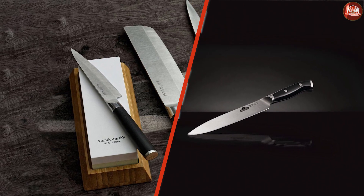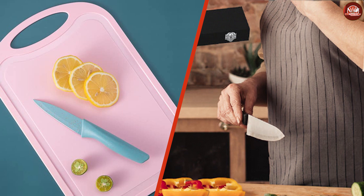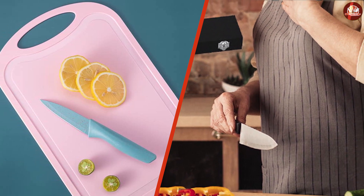While both knives are used to slice and carve meat, they are ideal for different kinds of meat and are hence considered indispensable to different chefs.